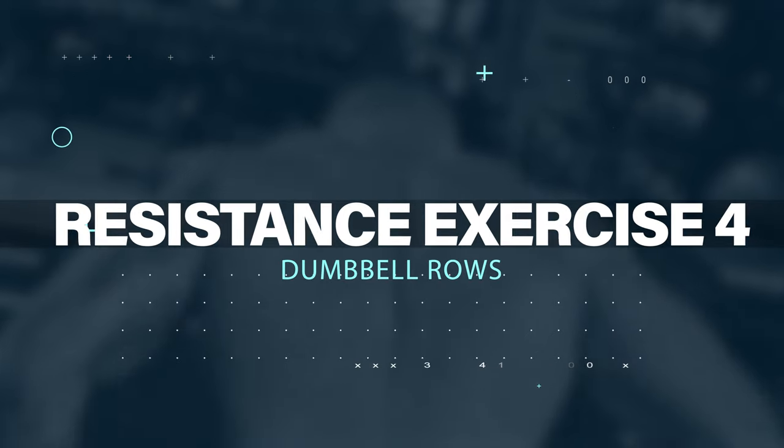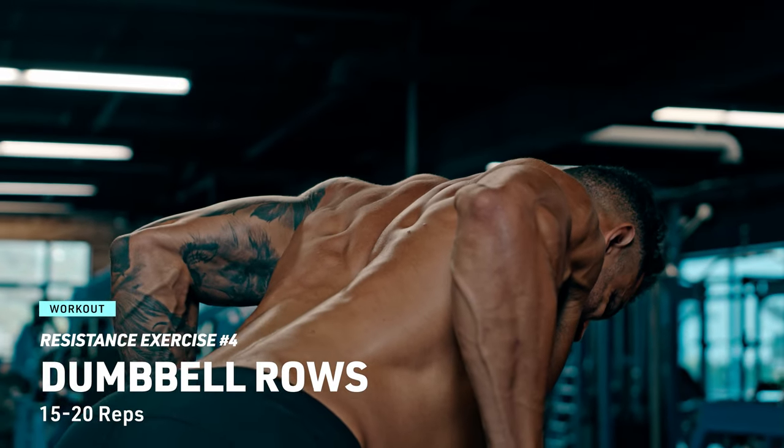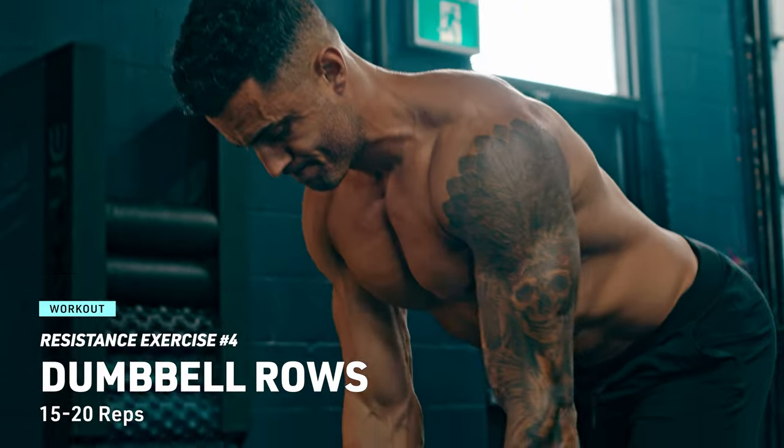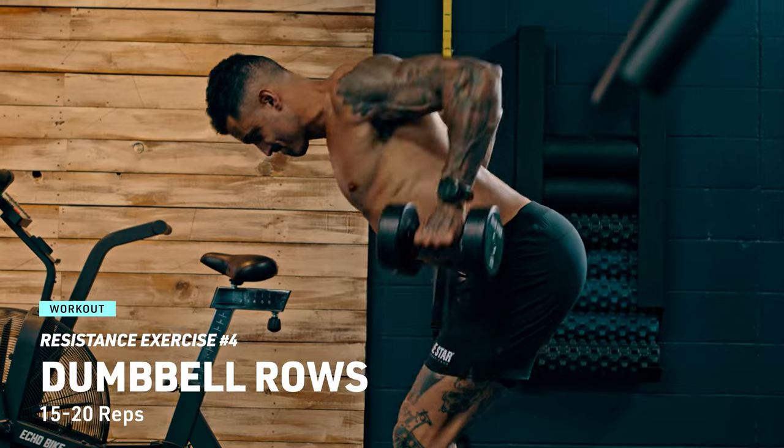Resistance exercise number four: now we're targeting the back with the dumbbell row. Bend at the hips, keep your back flat, and pull the dumbbells towards your lower chest. Squeeze those shoulder blades together, then lower the weights with control. Repeat for 15 to 20 reps and make each one count.